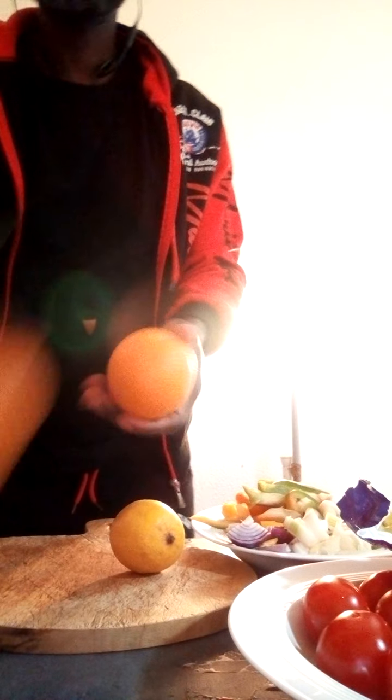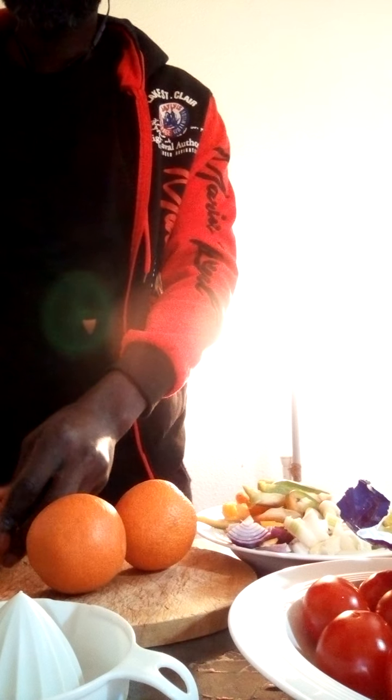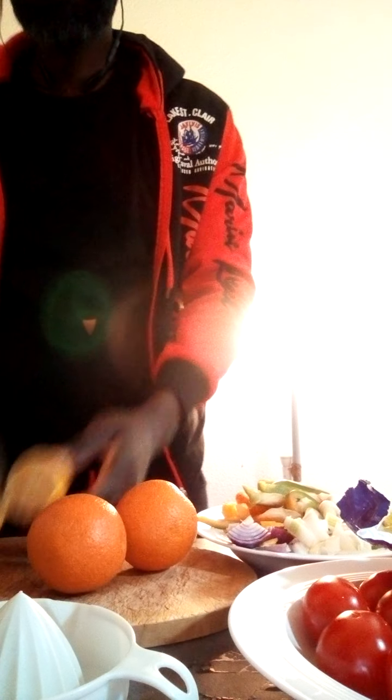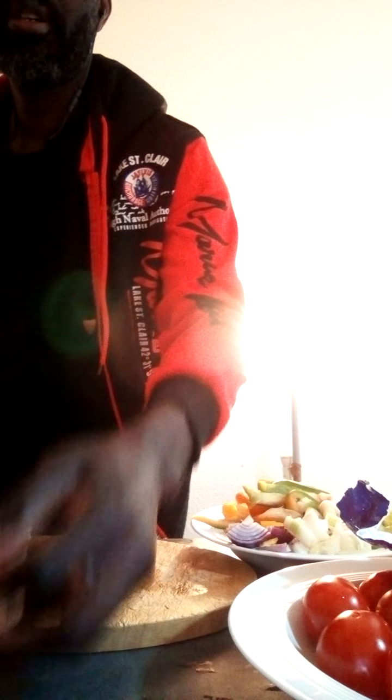This is my pressing orange, you know, lemon. Press it. I press half a lemon with two oranges as a combination. This is how you press. It's cool — come inside nice with lemon.